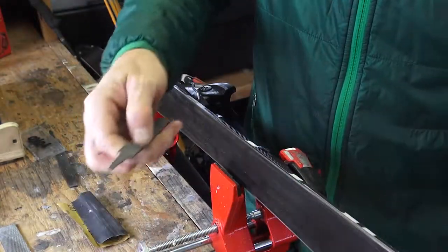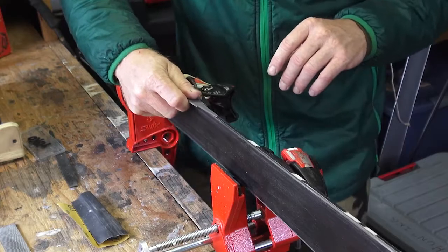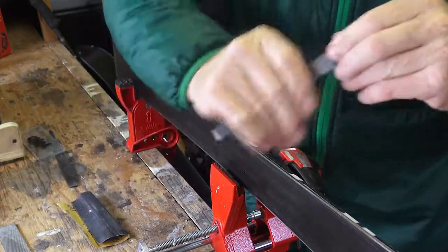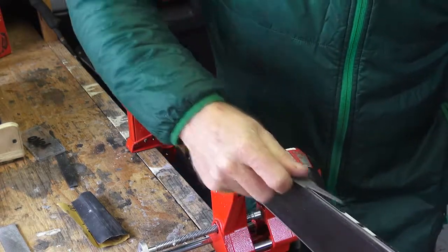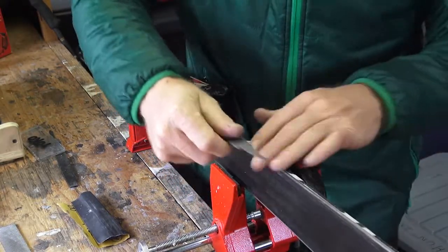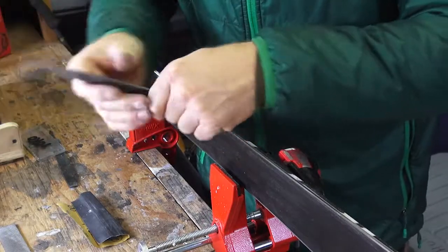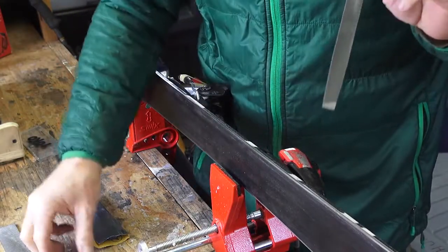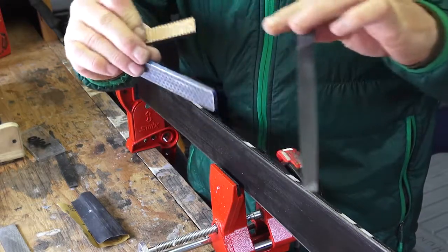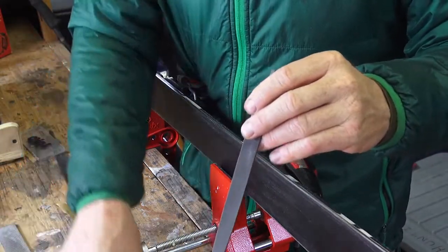If you don't have the bevel gauge, same thing as before — roll the file into the edge so you feel it grab, and you can see where it's been removing material. You'll see right there that I'm not quite all the way to the edge, so I kind of roll it over again. I can see where I filed, and right there I'm finally hitting the edge. That's the old-school way to do it. If all you wanted to buy is a coarse flat stone and a six-inch file, you could totally get away with it.